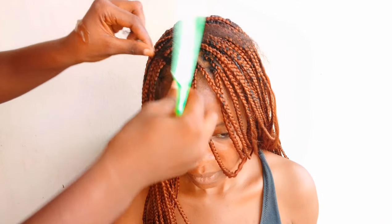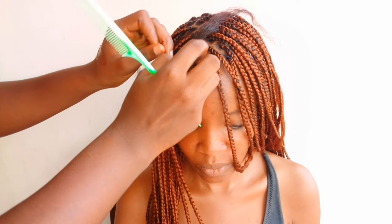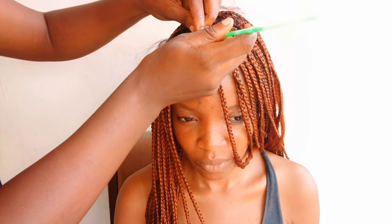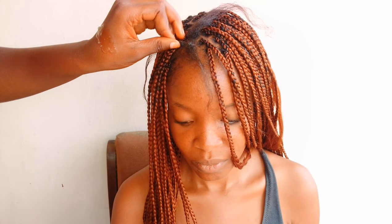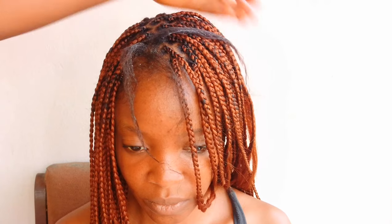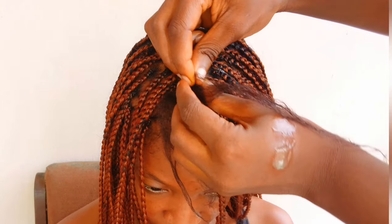I didn't add gel to the hair but I'm giving you an alternative. As you can see, the hair is properly laid with no flyaways. I'm adding a normal hair cream — a leave-in type — to the hair. All you have to do is add water to your hand and lay the hair down, and it will lay properly with no flyaways.